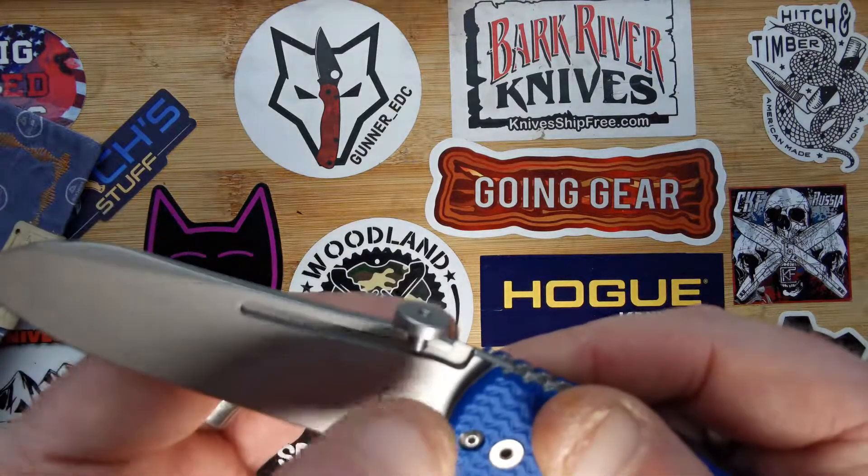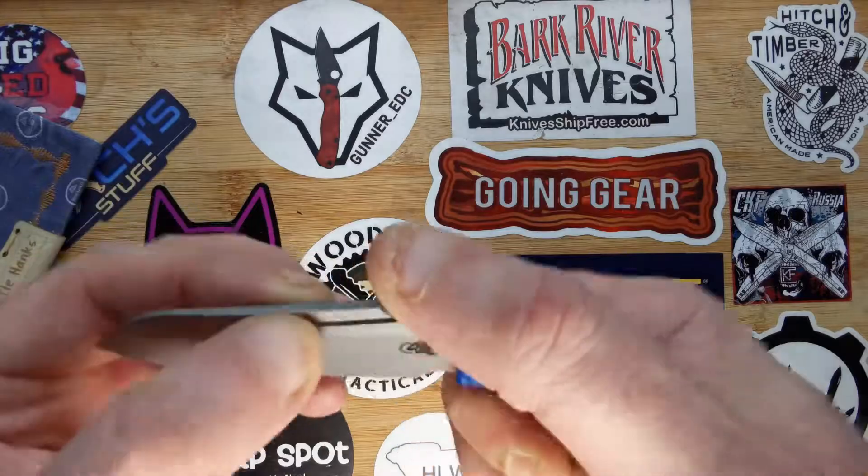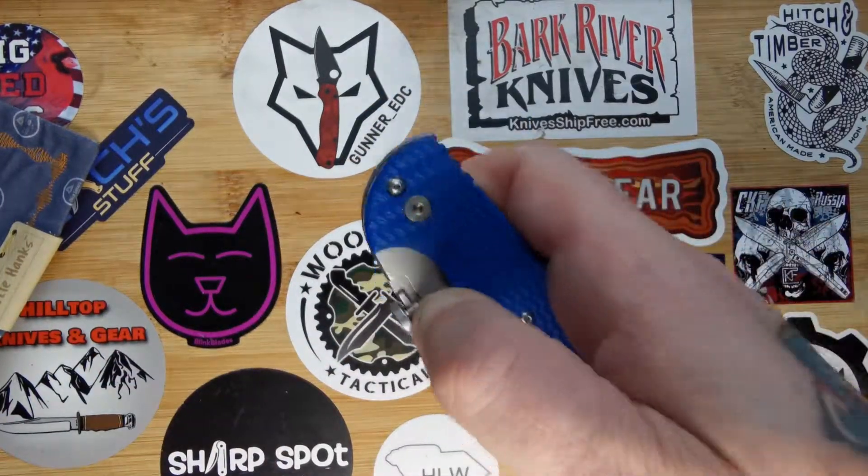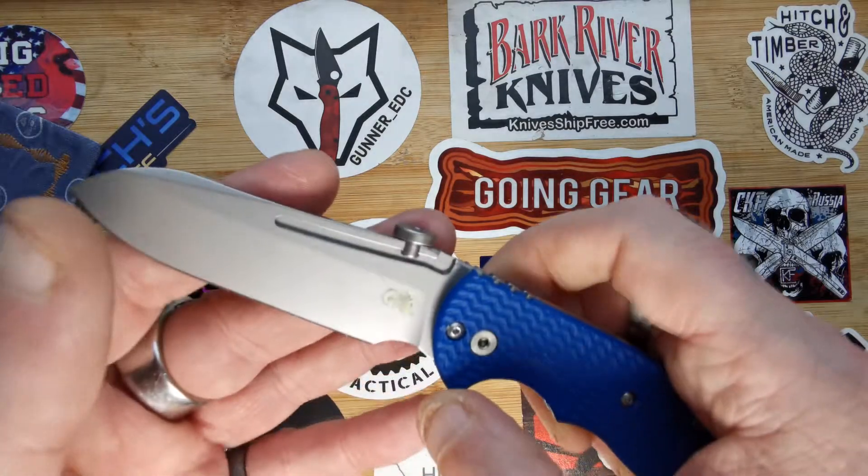This thumb disc on the top — you get a little tool with it, and you can move it up and down that groove so that it's just right for yourself. You can personalize it for opening. I've got it just in the right spot there.